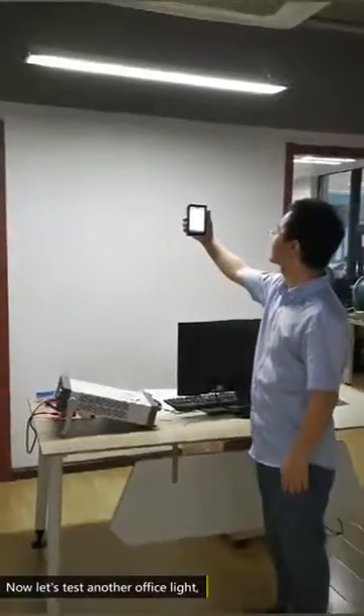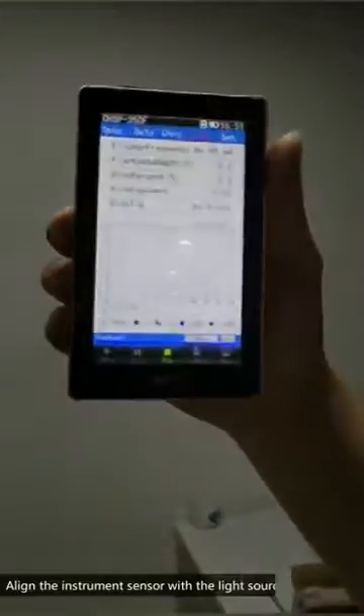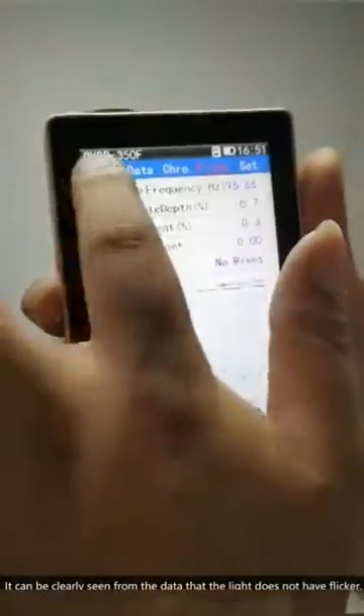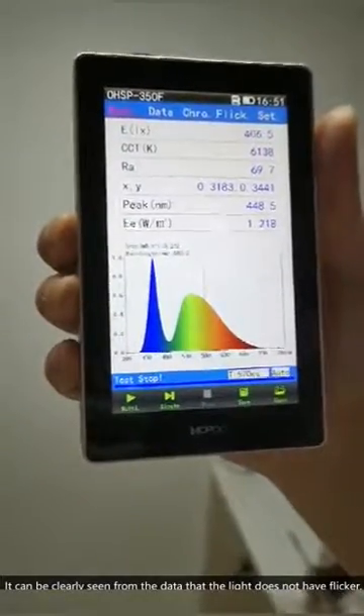Now let's test another office light. This is an LED light. I align the instrument sensor with the light source. It can be clearly seen from the data that the light does not have flicker.